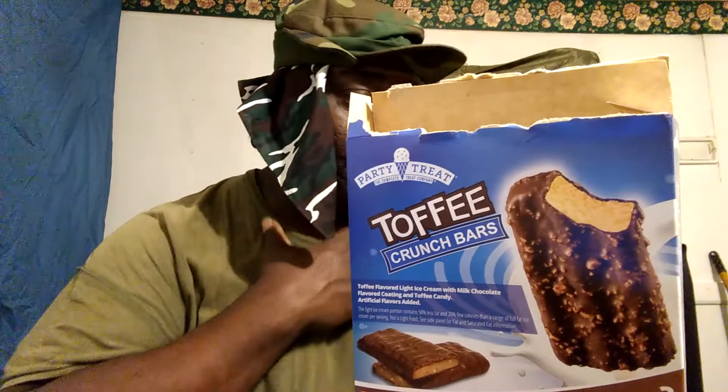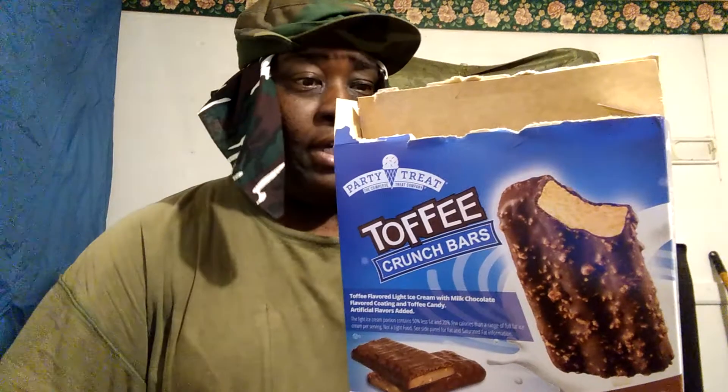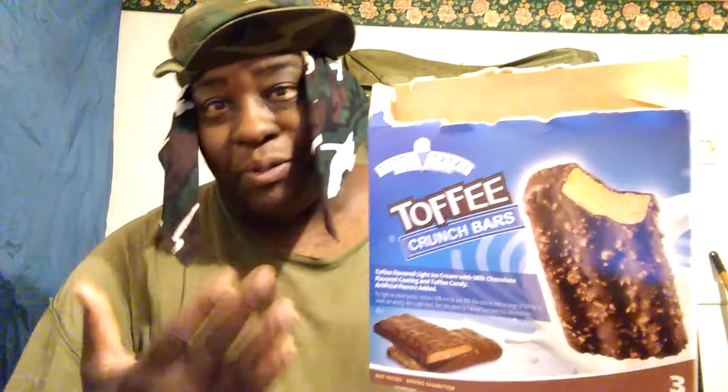I've been curious about these because I don't eat a lot of sweet stuff, so I was curious what it tastes like. I also picked up some others, and it's starting to get hot now, you know.